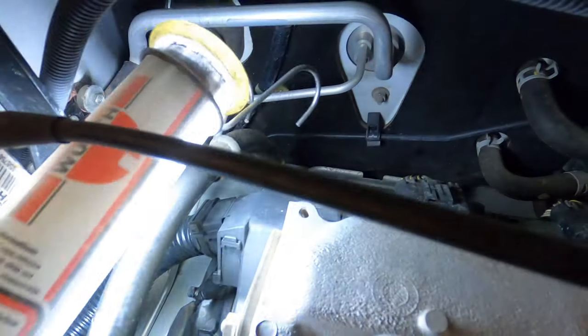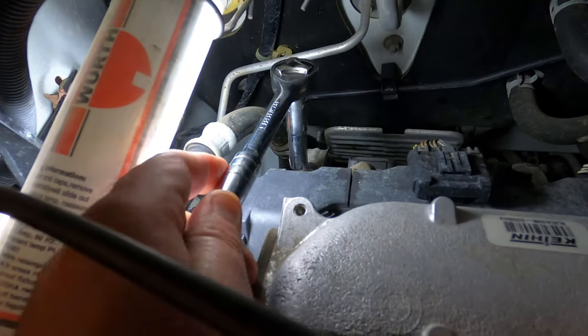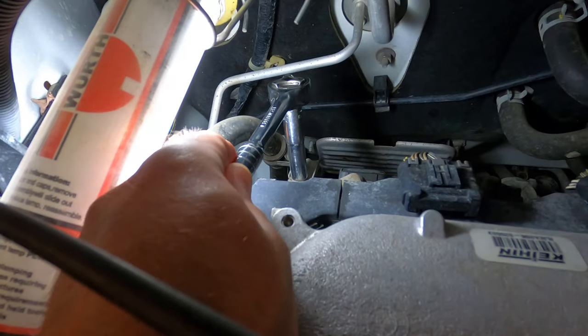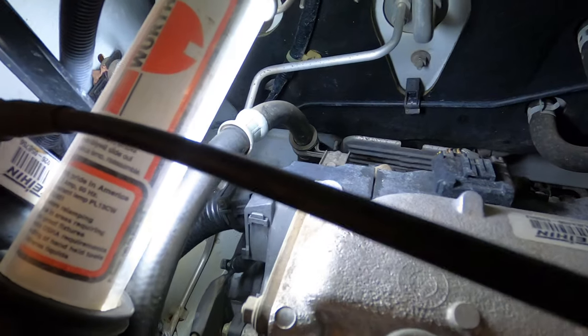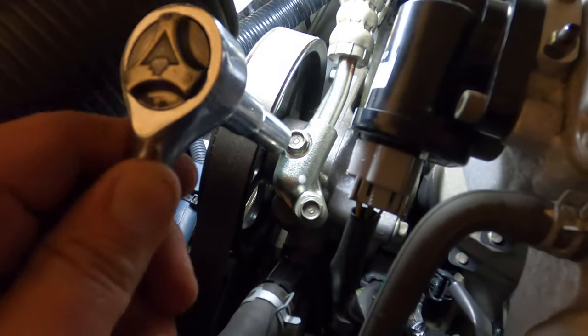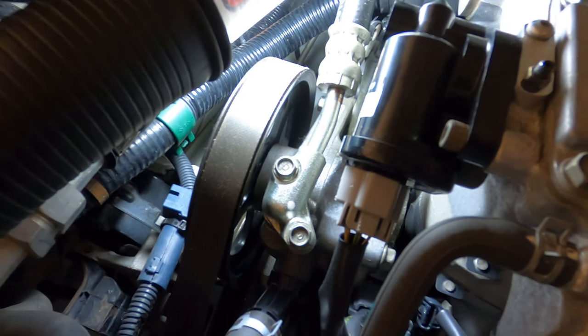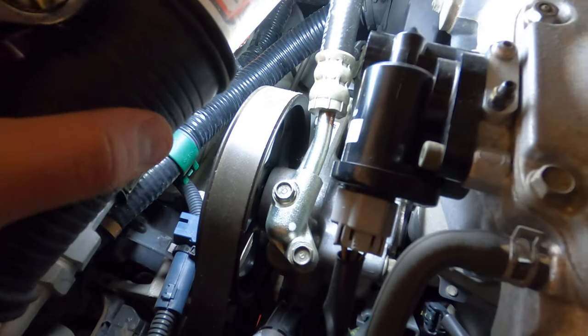Coming back to the top of the motor: there's a 10 millimeter bracket on the back of the motor reachable with a long socket. Coming forward to the pump, the hose finally connects up here with two 10 millimeter bolts going into the pump. We'll get all of that out and then try to fish the hose out.